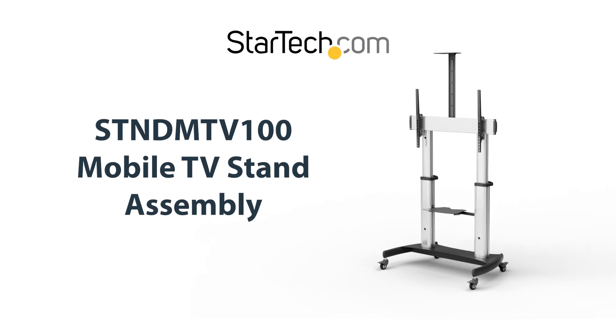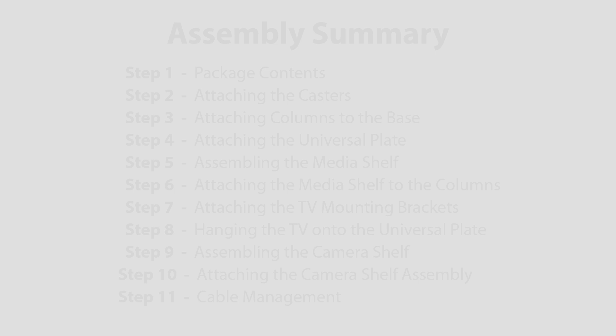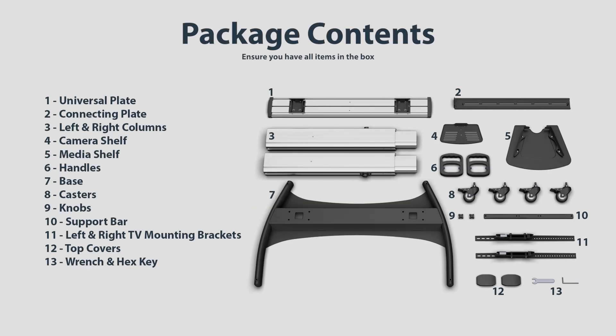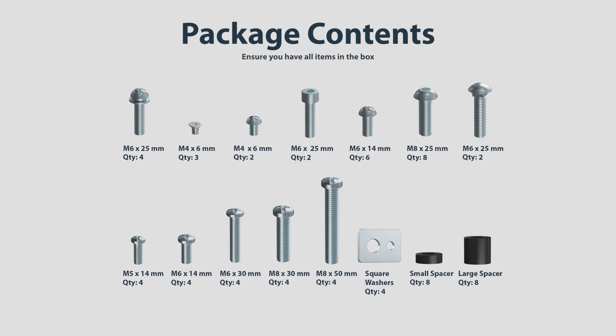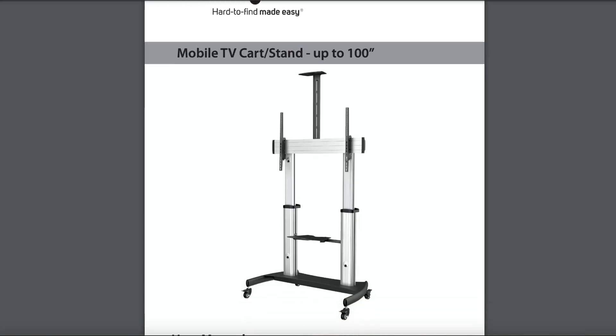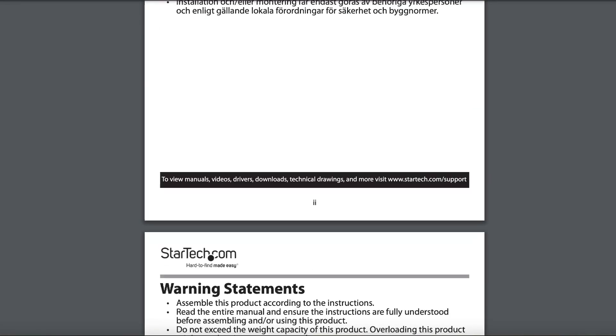This video will guide you with the installation of the STND-MTV100 mobile TV stand. Components include the following. All mounting and assembly hardware is included. A Phillips head screwdriver is required for the assembly. For detailed instructions and warnings, refer to the STND-MTV100 user manual.